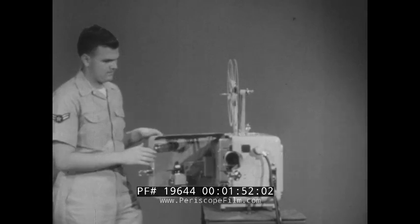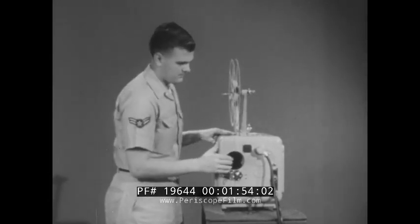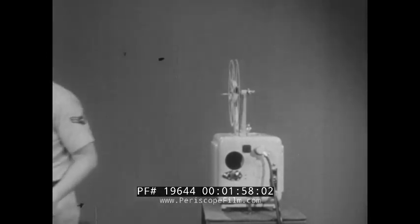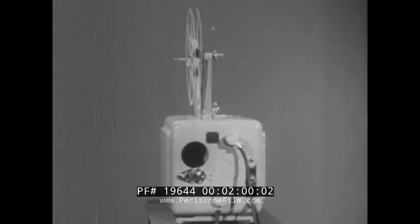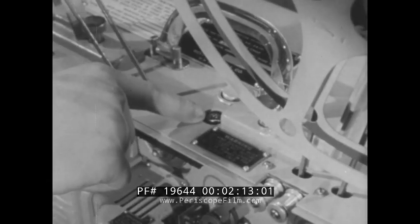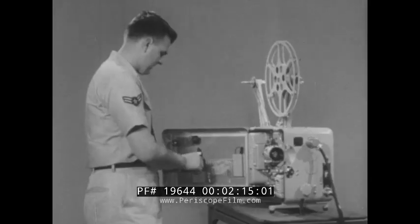A minor situation could happen anytime. Therefore, to minimize such occurrences, a system of inspections has been set up. This enables the operator to become more familiar with the equipment and to be aware of the condition of his projector. In his daily and periodic inspections, the projectionist includes any preventive maintenance necessary, such as oiling, cleaning, and replacement of parts.